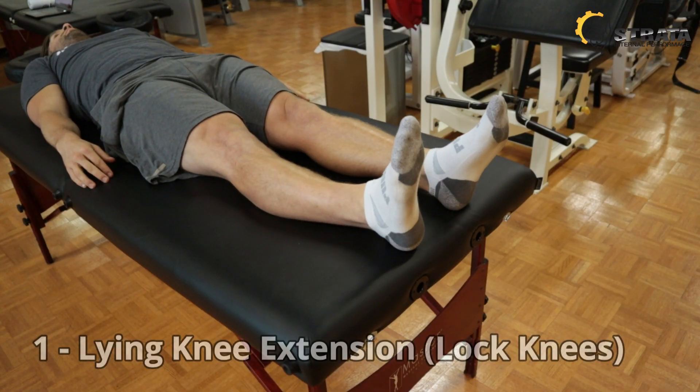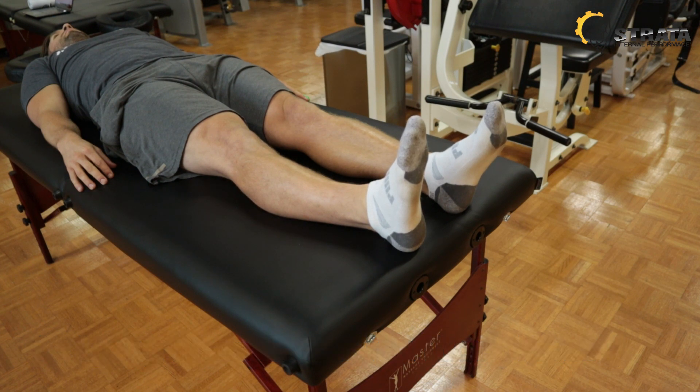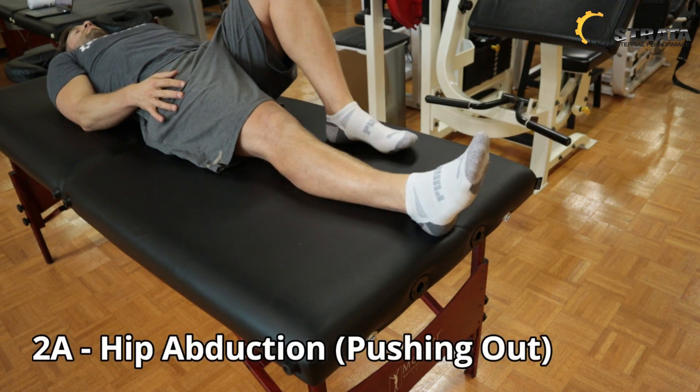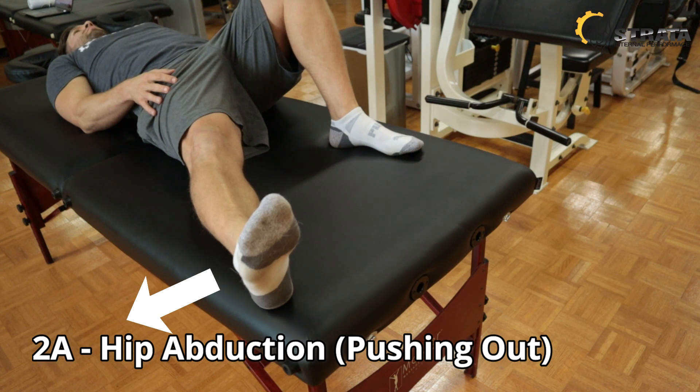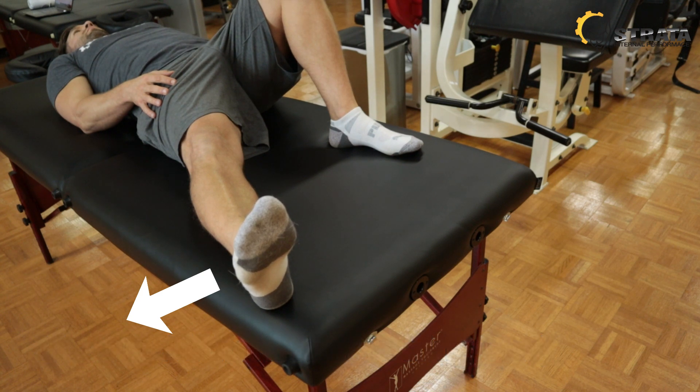For the knee extension exercise, simply lie on your back in a comfortable position. Think about locking and straightening your knees as hard as you can without causing any discomfort. For the lying hip abduction, you can keep your non-working leg either straight or bend the knee and put the foot on the table. For the working leg, lock your knee out, keep it nice and tight, bring the leg out as far as you can to the side, and keep pushing out and holding.